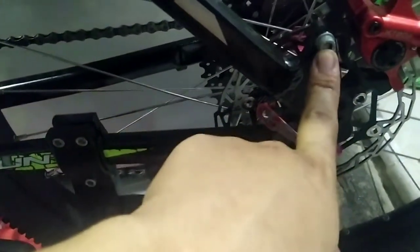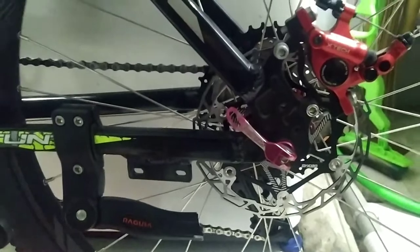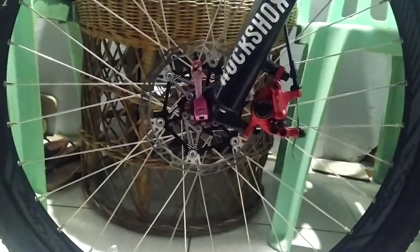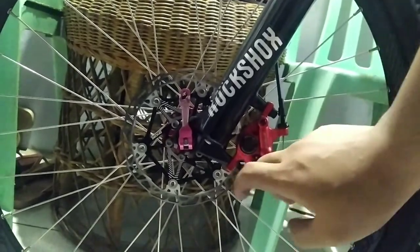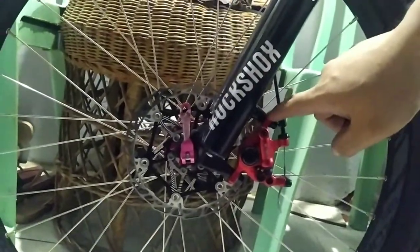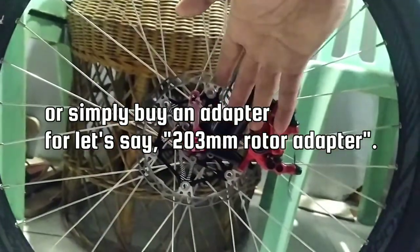Now it's all fixed and done. The 160mm rotor actually looks a lot larger than it is. Here at the front I also did something — I removed certain spacers, top and bottom. There's no brake bracket here since this is already post mount, so you don't need that. I just need to add extra spacers if you want to add bigger rotors.